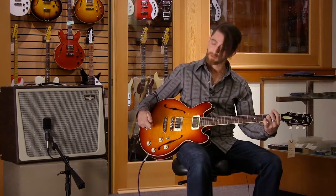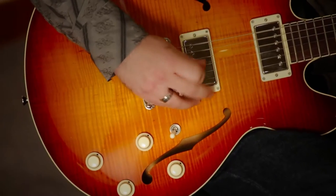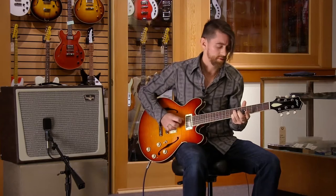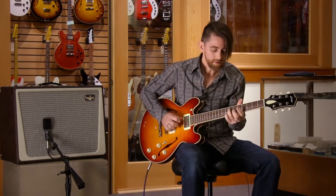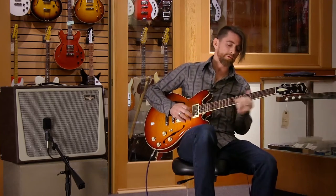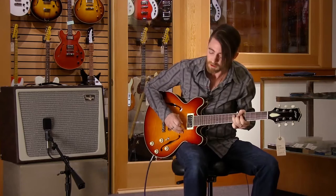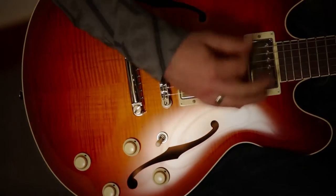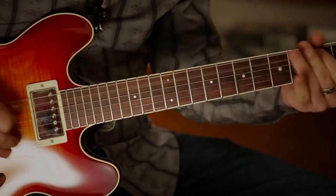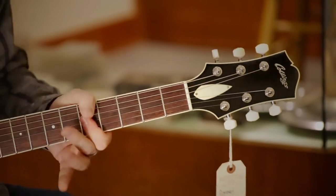And then prepare to cut with this bridge pickup here. [guitar solo]